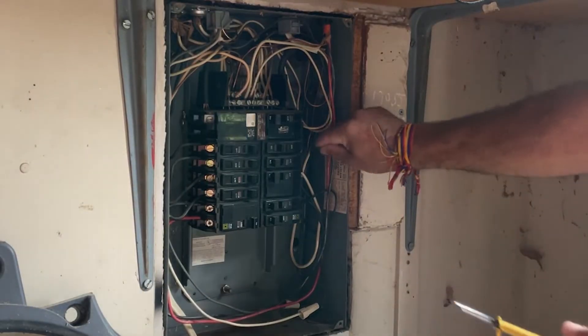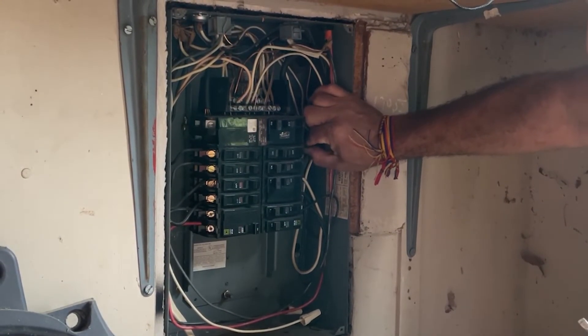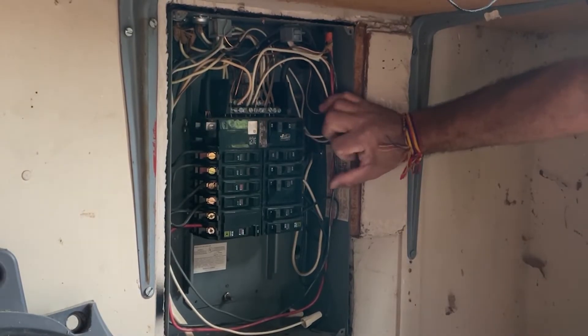With the wire out of the way, you can take out the breaker. Pull it from the inside of the panel to the outside. Breakers don't have screws holding them in place, so they're pretty easy to remove.